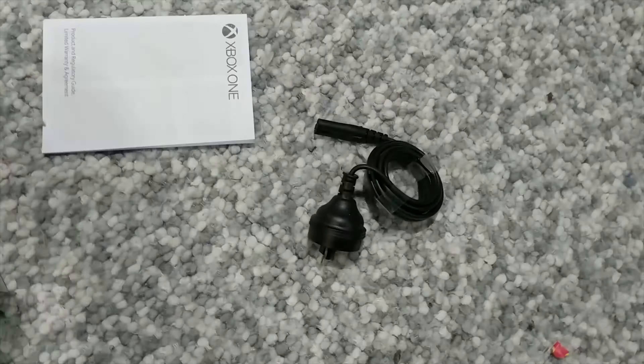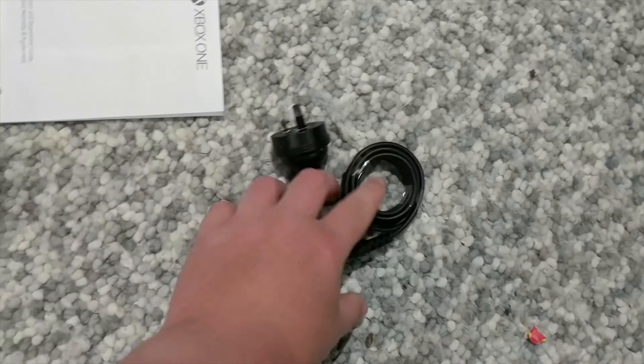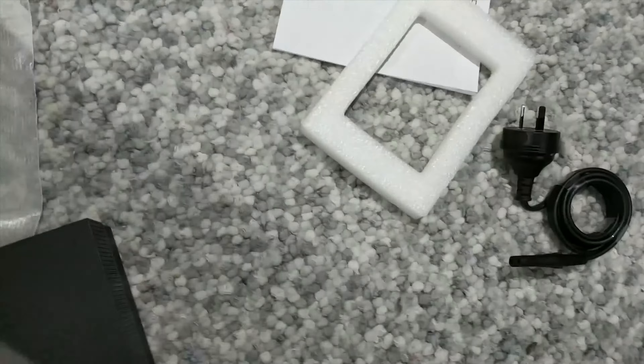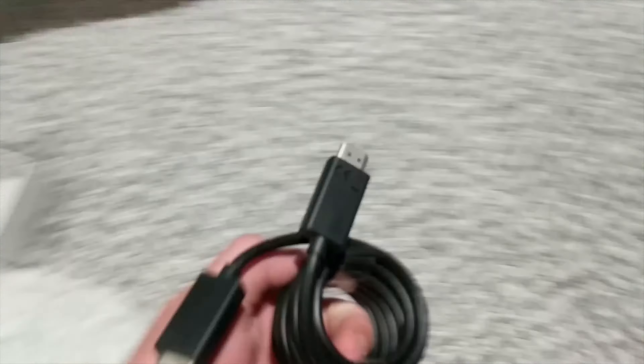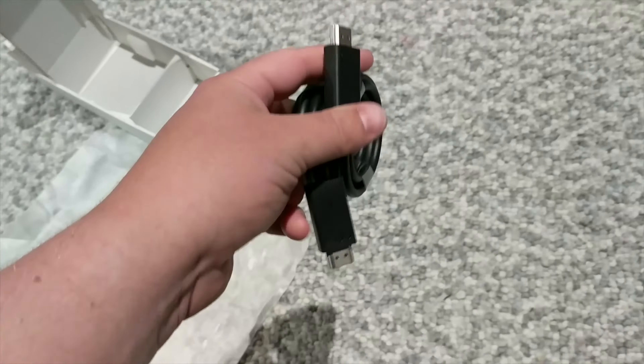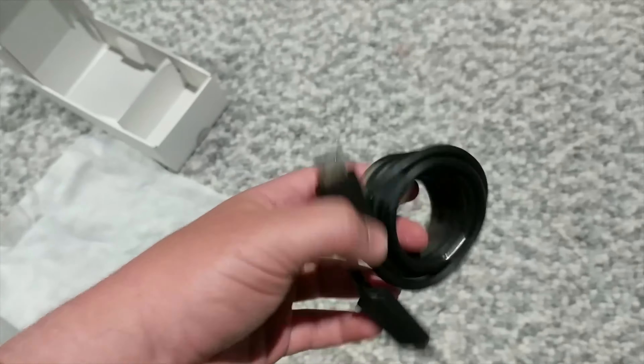I believe there are some power cords in here. Is this the roughest unboxing ever or what? Power cord — nothing, nothing — oh there it is. I'd better get this right otherwise I'll get flamed. HDMI cable — yep. And that's it, that's it.